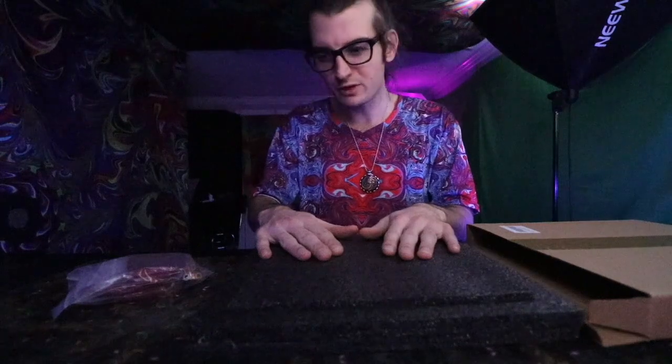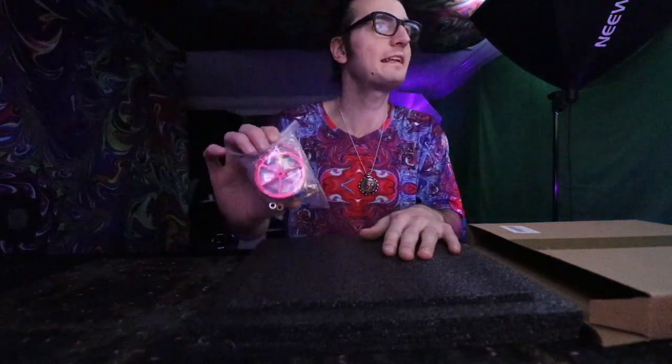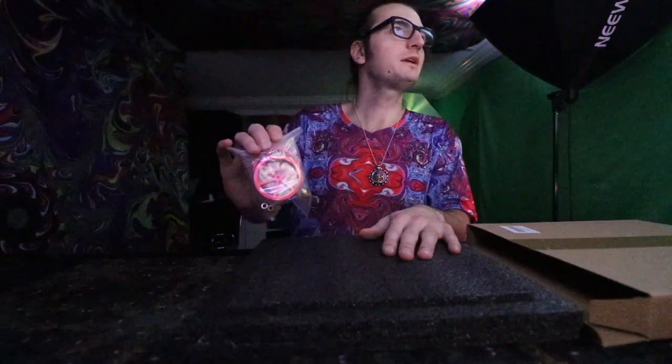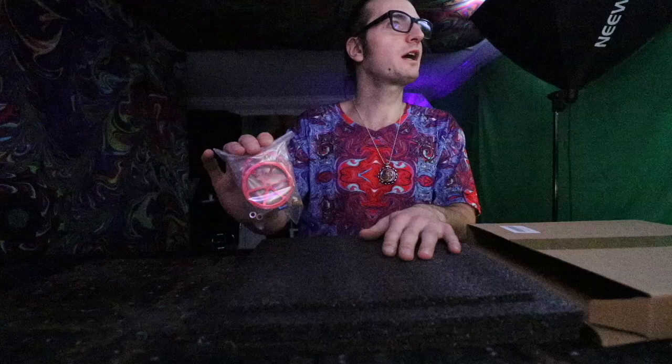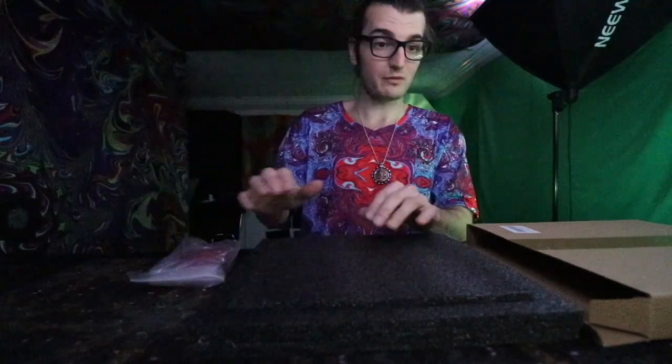Welcome to my Ender 3 Pro video series. This is a glass bed that I'm using for an upgrade, along with some aluminum hand twist leveling nuts, a one meter Capricorn Bowden PTFE tube, and four hotbed die springs for this printer. So that is what we got.